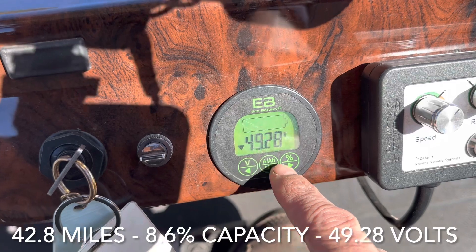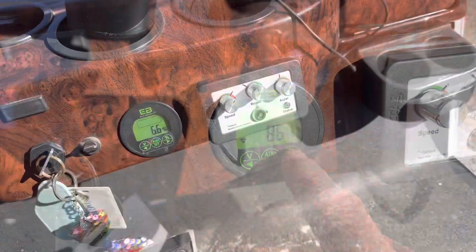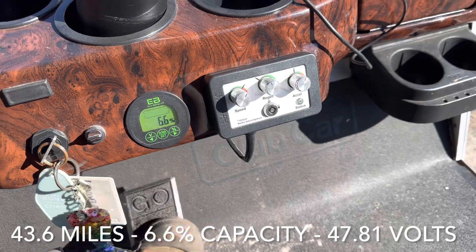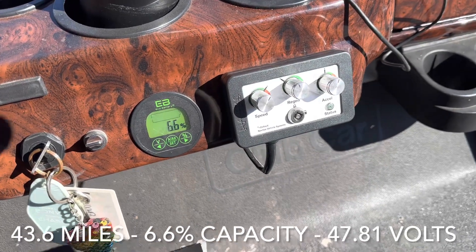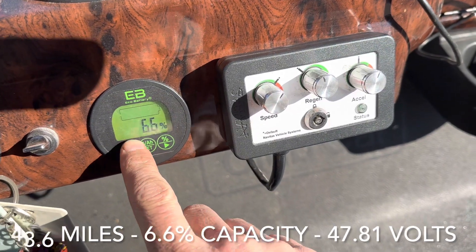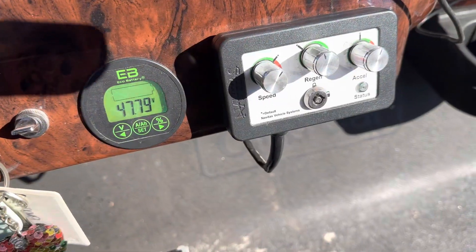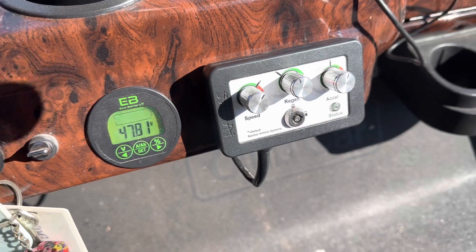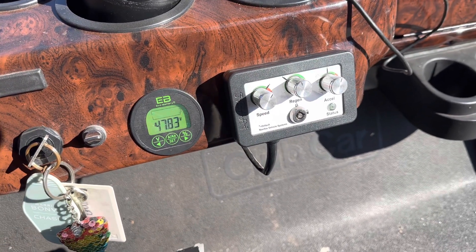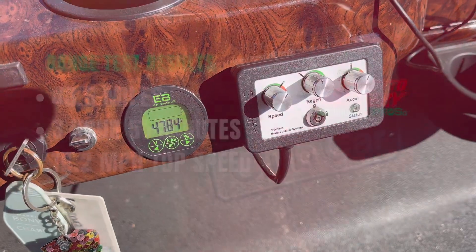We're at 49.28 volts. We've run this battery completely down and we have no more cart operation — we are at 6.6 percent on the usable capacity and our voltage is 47.8 volts. So that is it, that's all the Eco Battery gave us. Now we can look at our range test results.